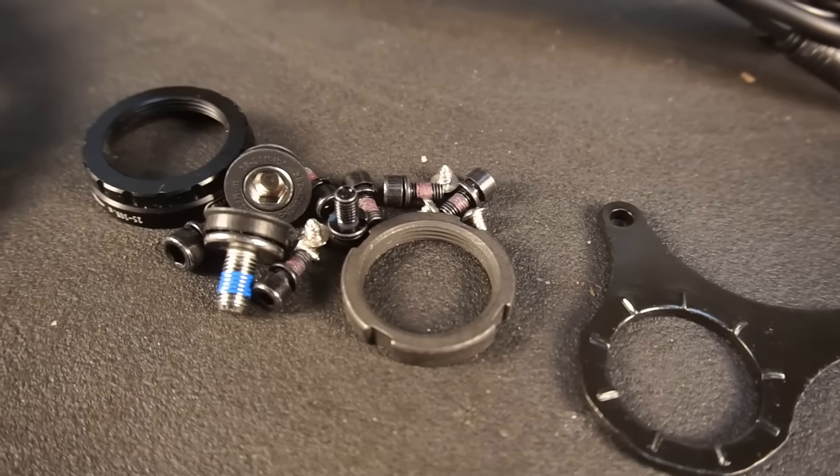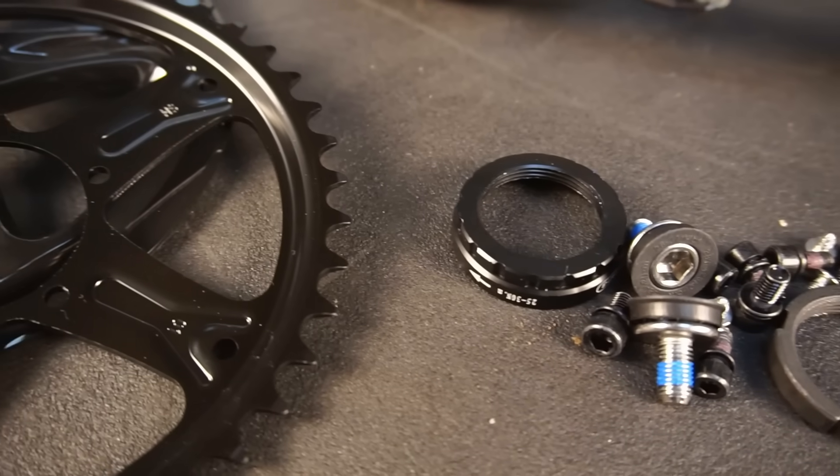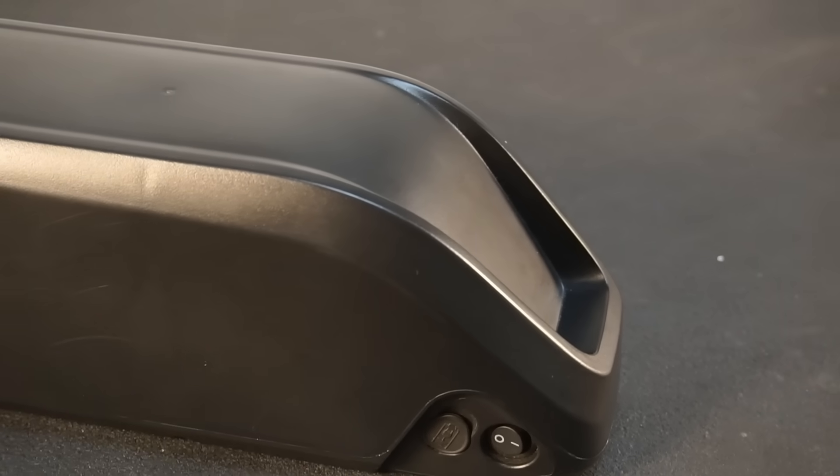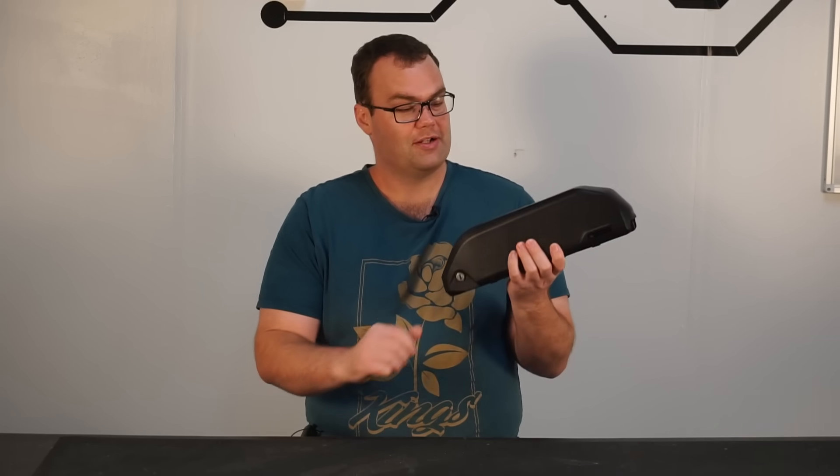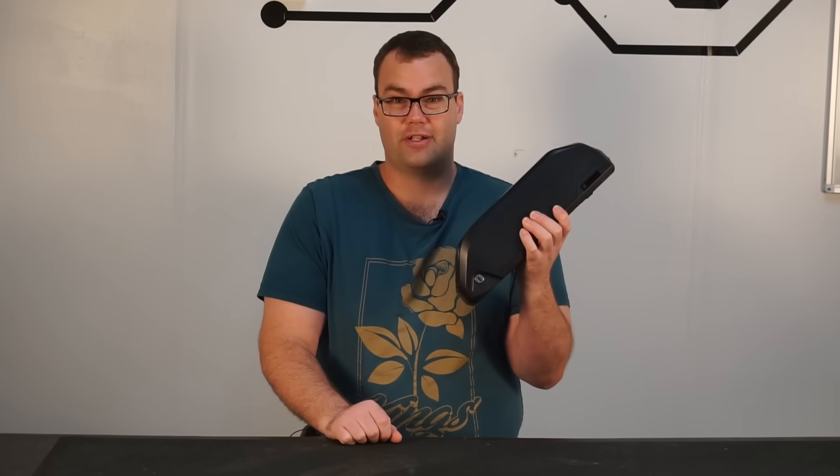The kit also includes all the hardware for installation. Now if you're in the market for an e-bike kit and shopping around comparing prices, you'd know that this kit isn't exactly your budget-friendly entry-level model. So if you pony up the extra cash, what are you getting? Well, by far and away the most expensive single component in any e-bike kit should be the battery, so let's crack this battery open and take a look at what cells it uses.